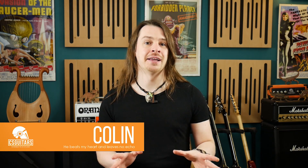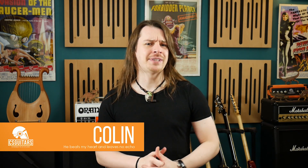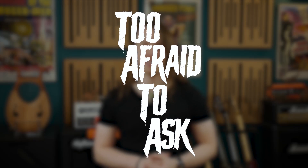Welcome to CS Guitars, the science of loud. Today I'm tackling your questions — the questions that at this stage you are too afraid to ask.